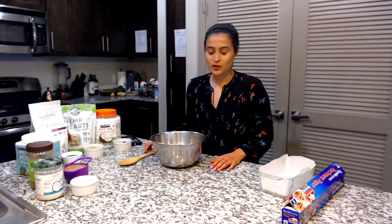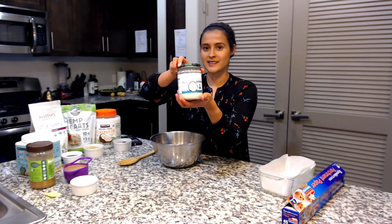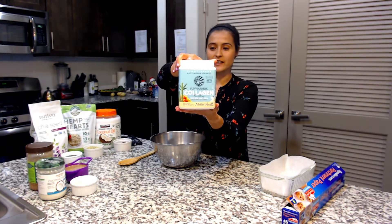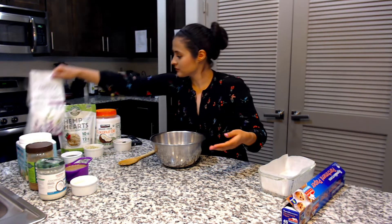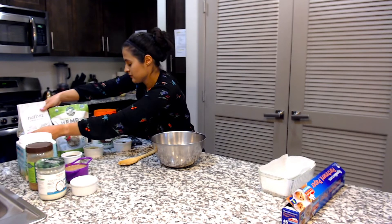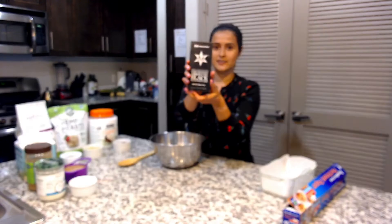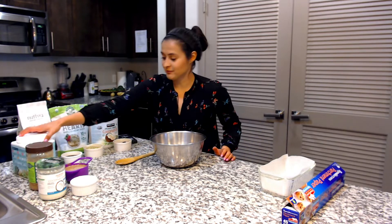To start I want to show you everything that we're going to be using today. We have coconut butter, Notso butter, collagen — this is vegan — chia seeds, hemp hearts, a little bit of coconut oil, and one of my favorite chocolates from Trader Joe's. And I think that's it, we can just get started.